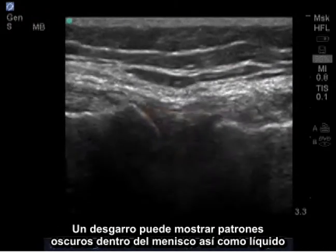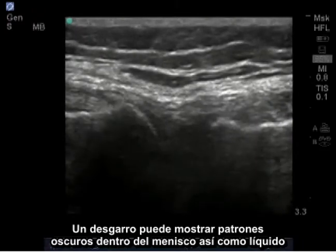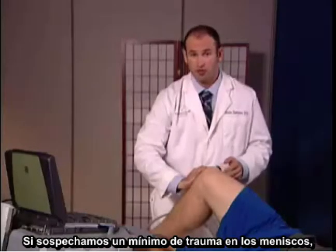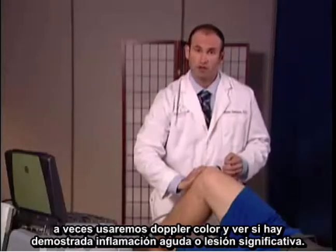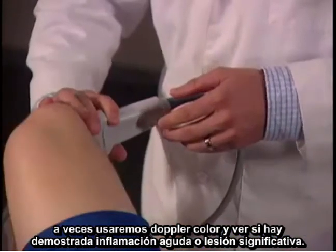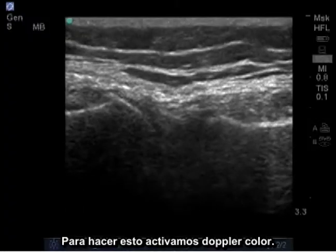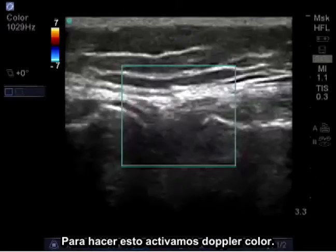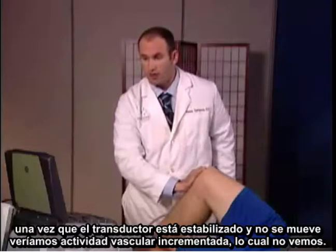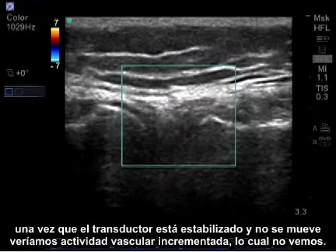A tear may show dark patterns within the meniscus as well as fluid leaking into the surrounding joint space. If we suspect meniscus trauma, sometimes we'll use color doppler and see if there's an acute inflammation or significant injury demonstrated. I activate color doppler, and if there was any acute trauma, once the probe is stabilized and not moving, we'd see increased vascular activity, which we do not.